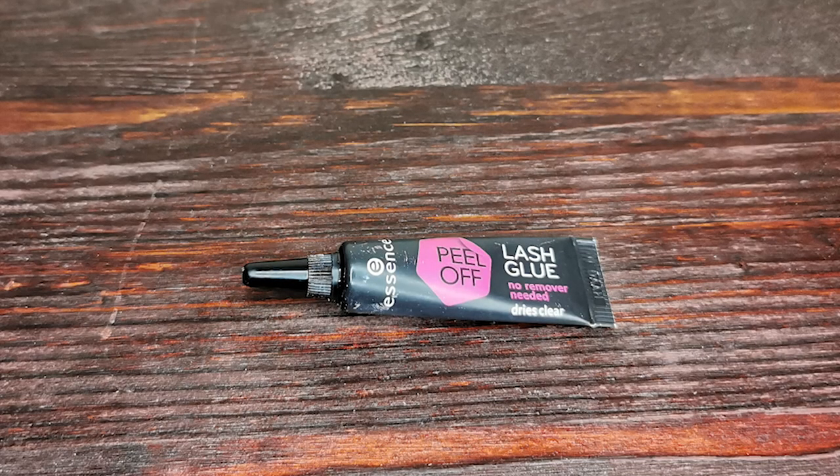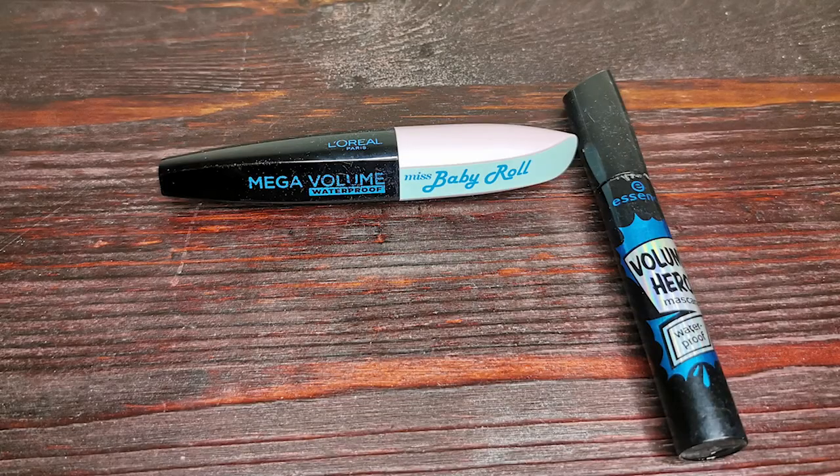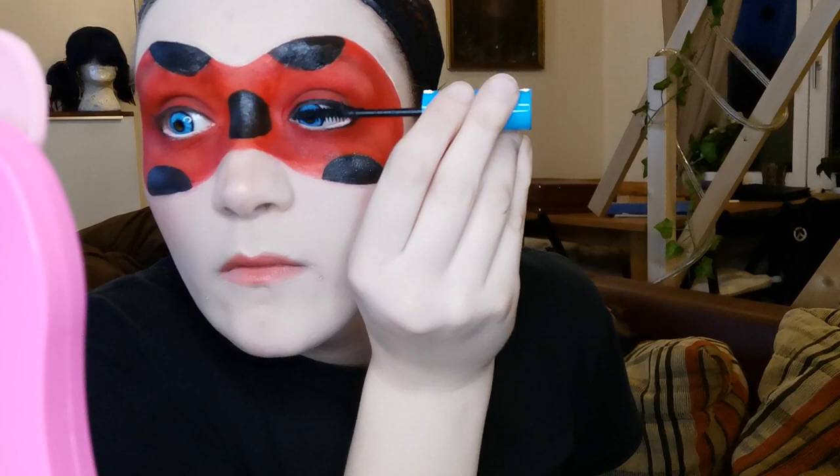I put some Essence lash glue on the lashes and let them dry for about a minute. Taking the time to put on mascara — I use two kinds: one with a small brush to get all the lashes and make them appear longer, and one with a thick brush for a second thickening coat.